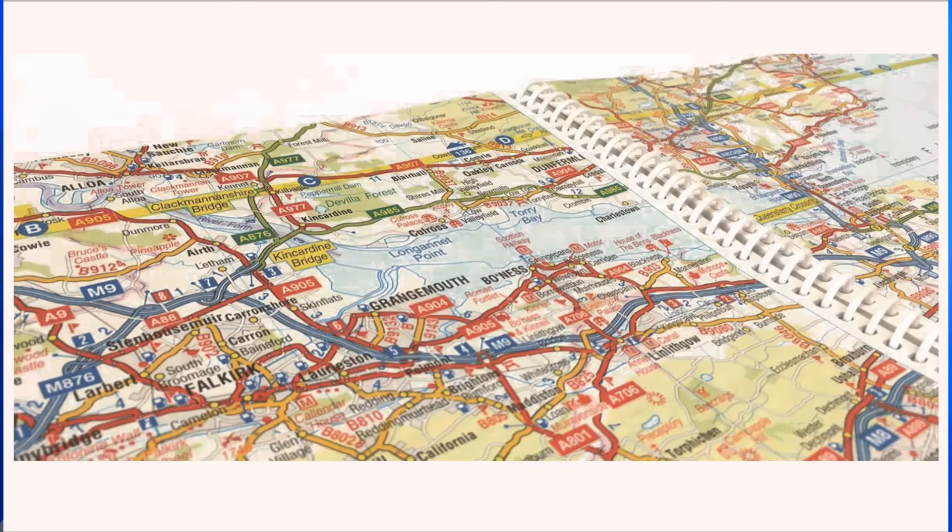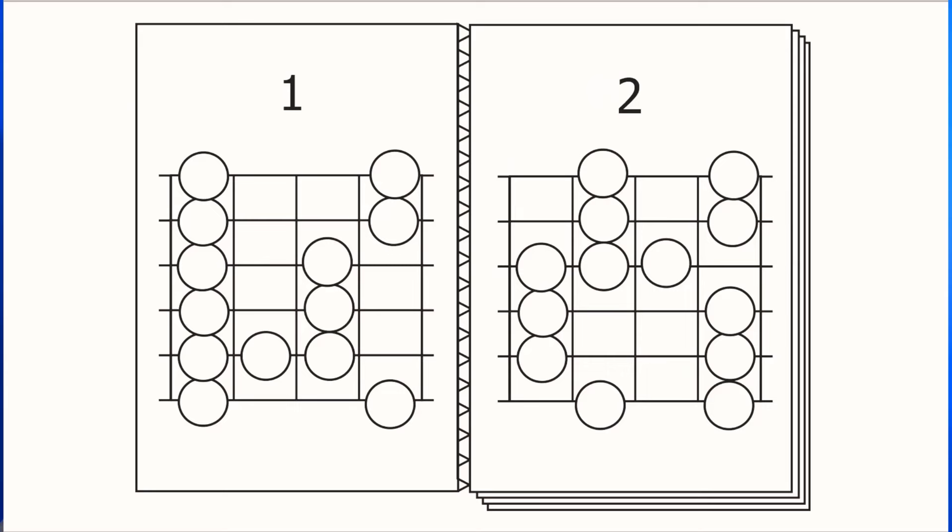As we near the end of the first step of this process, the orientation stage, it may be useful to use an analogy to explain the thought process behind what we're doing. Think of the five positions each as one page in a map book. We started out studying each of five separate pages of our road atlas, and once we had memorised sufficient detail, we spent some time looking at how the pages interlink.